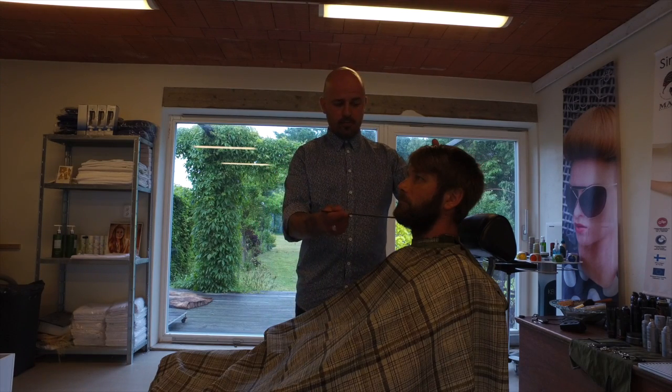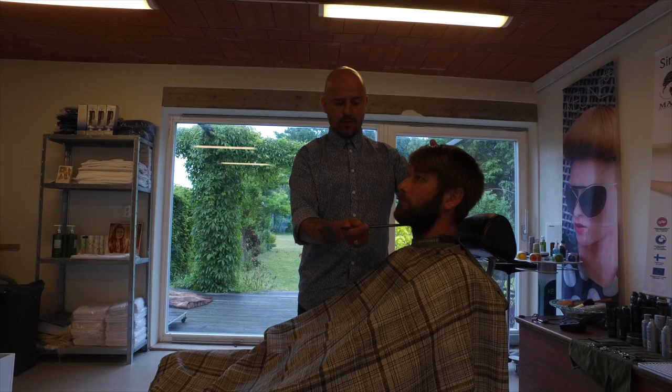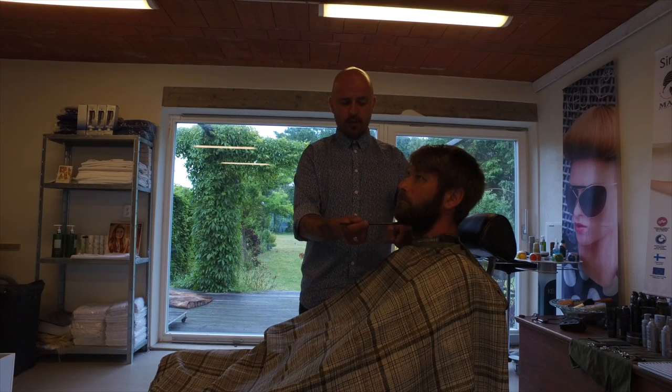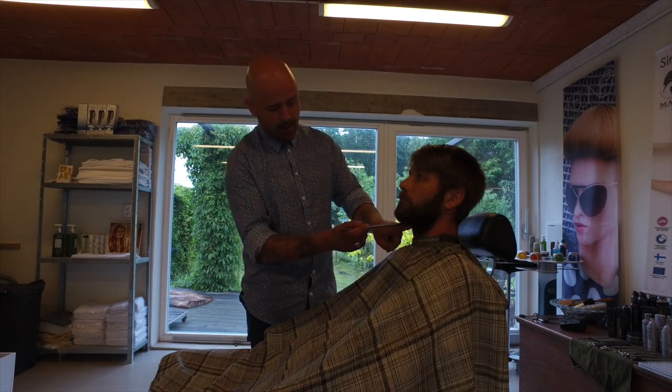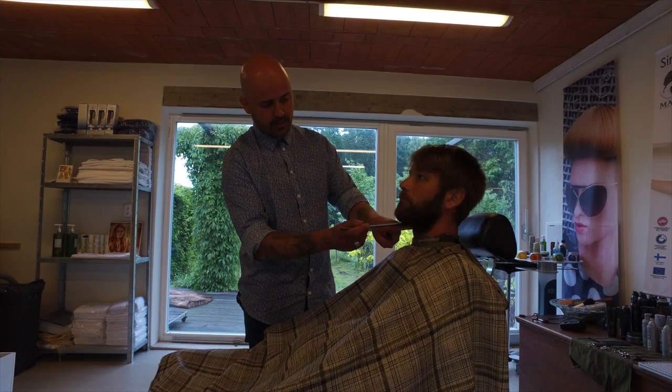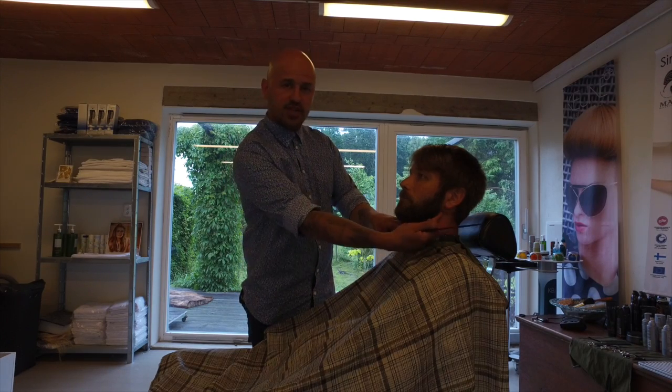You put the comb to the throat. Then you have what underneath has to go off. Everything on top of the comb you have to keep. When you have put your base here, then you have the chin bone.